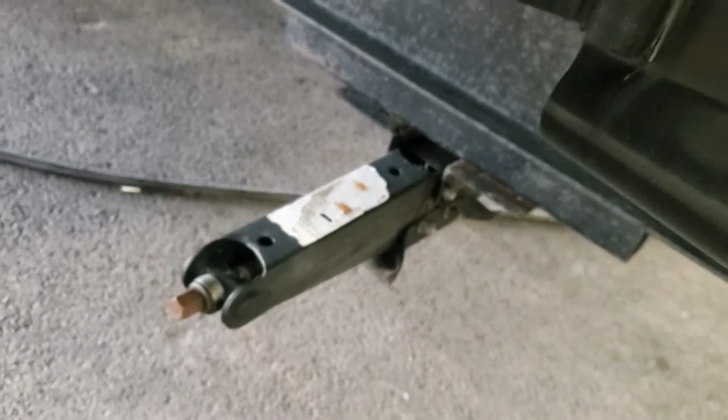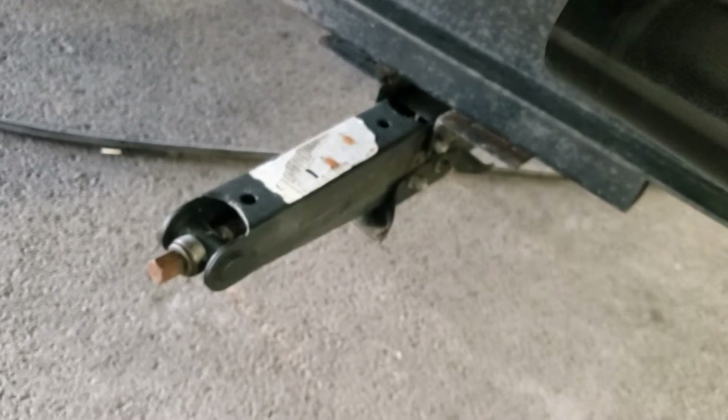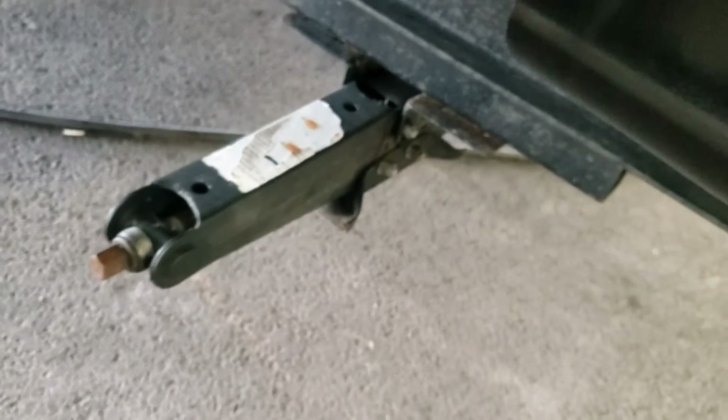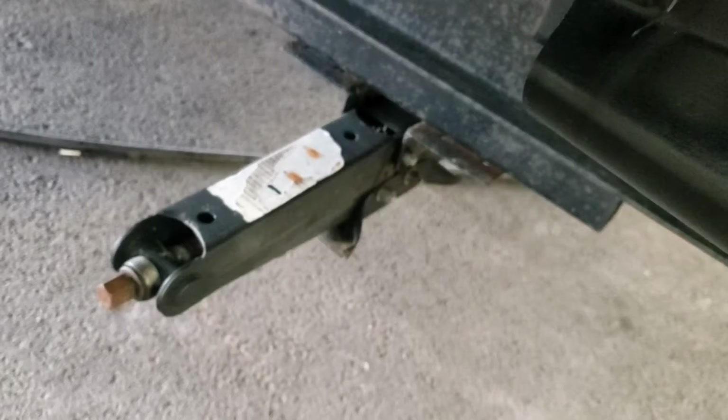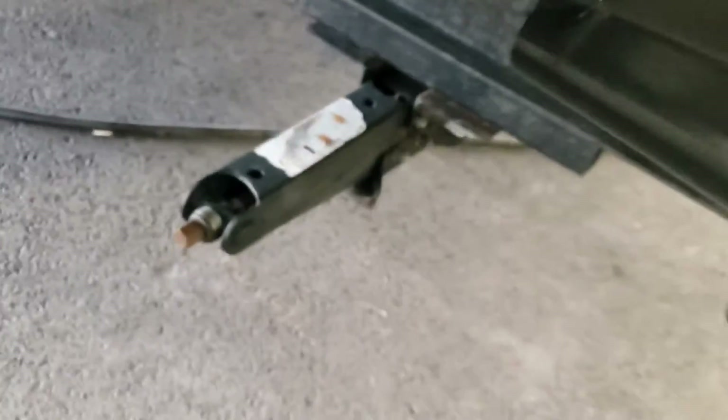All four corners are equipped with stabilizer jacks. A three-quarter inch socket on a drill is the quickest way to do it, but there's also a crank. Lubricate these often, and remember: do not try to pick up the trailer with these to get it level — these are just stabilizing jacks.